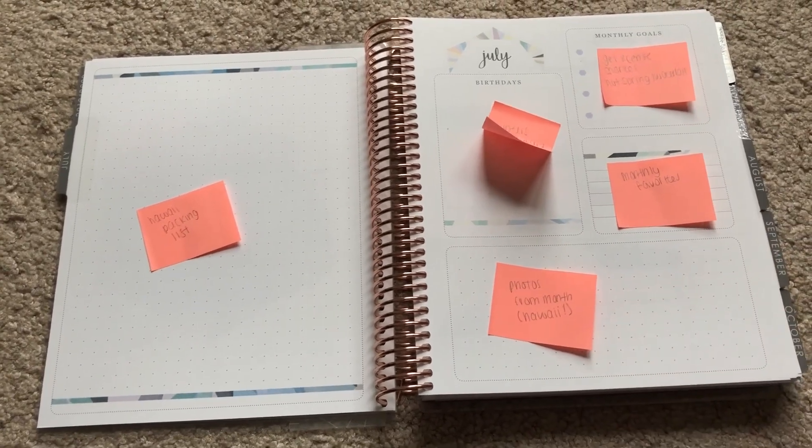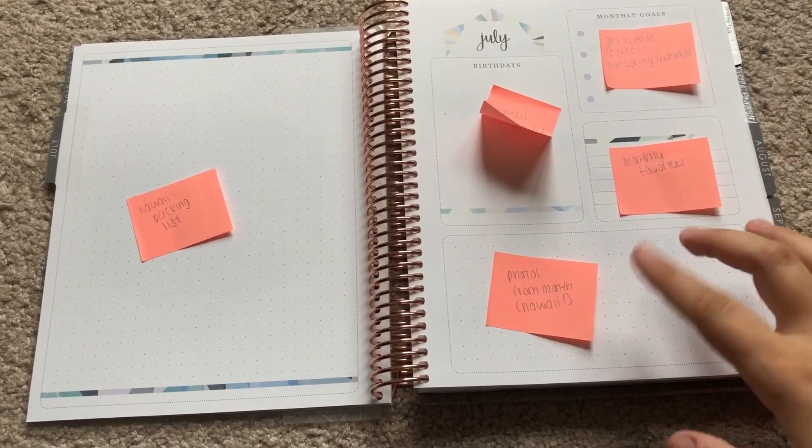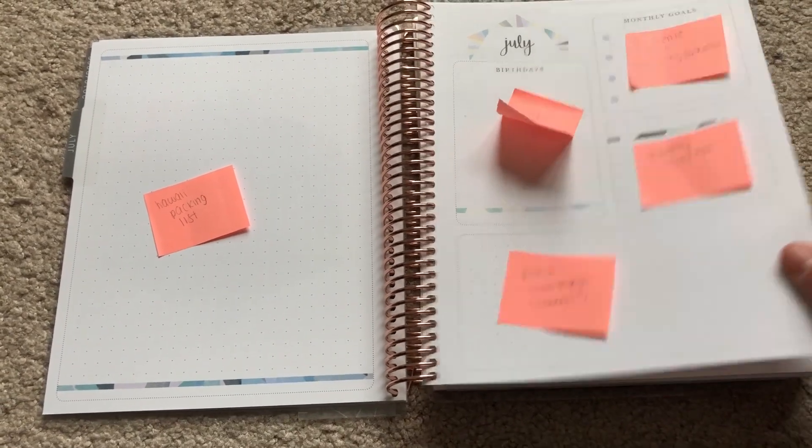I know everyone uses this space for habit trackers but I don't really use habit trackers — whenever I try them I never stick to them. I think this would be a nice place to keep little pictures from a trip printed out so I can look back at them. I think that'd be really fun.